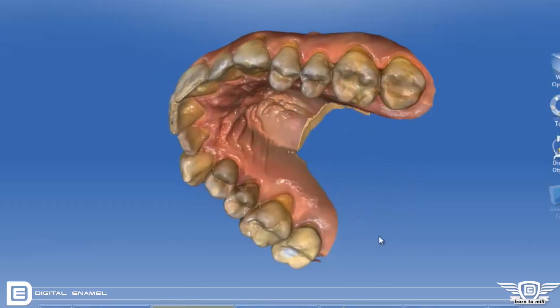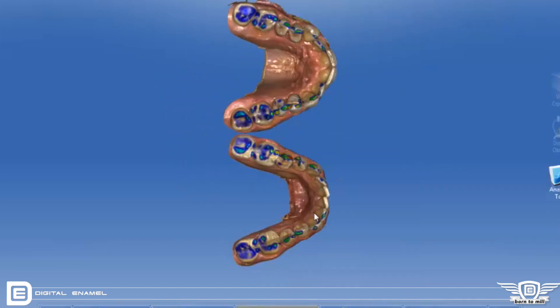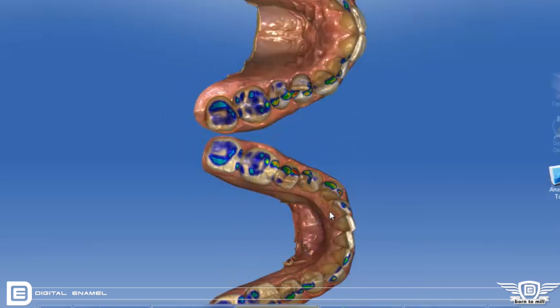What I want you to notice is how great these models look — they're just fantastic. What a great time to be in dentistry. You can evaluate the models, make sure they look complete, and then you check the occlusion.